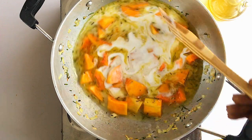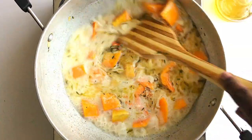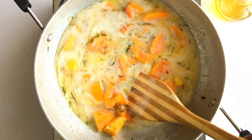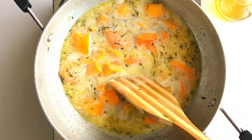Coconut cream is a real save for this recipe because it makes it creamier, very tasty, and very flavorful. Stir it together, then leave it to simmer for a good 30 minutes or until the squash is tender.